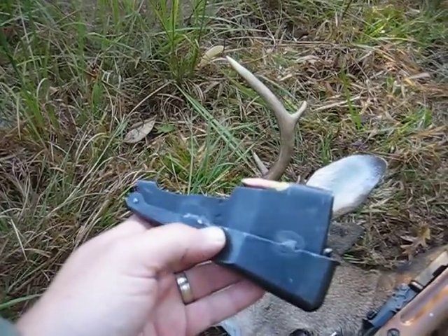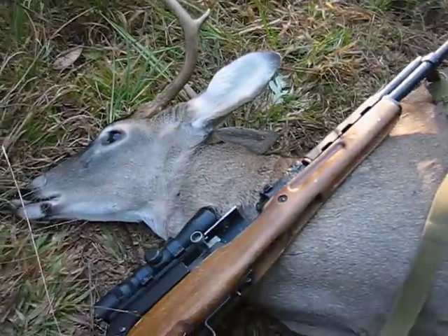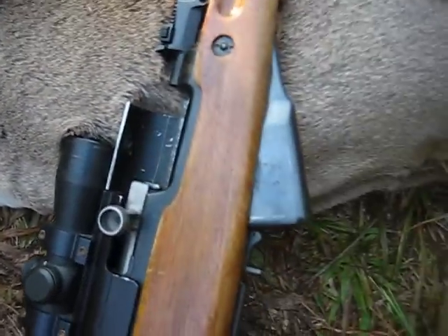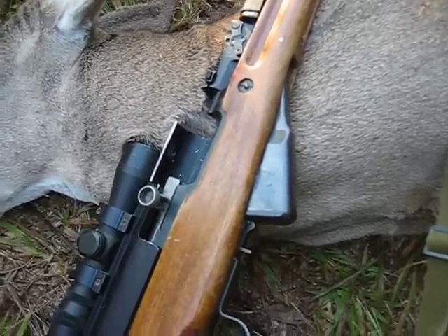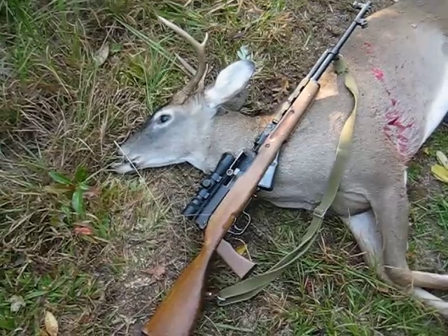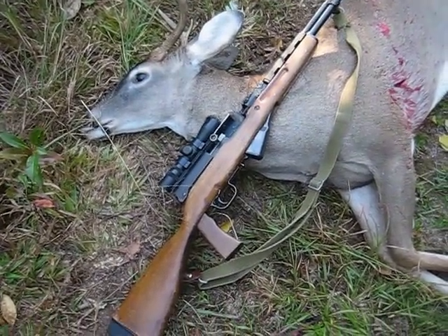That's the original fixed box magazine, and I made a few modifications to it — welded it together and actually made it a detachable mag. It looks fairly well, and now it's a detachable mag that's still a low capacity mag, which makes it ideal for hunting. Gets the job done.